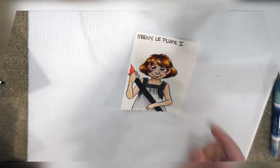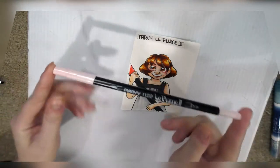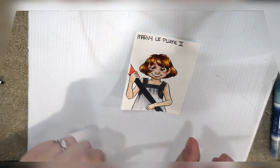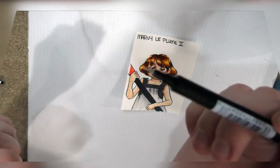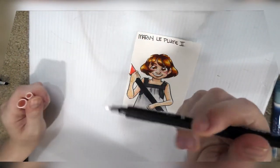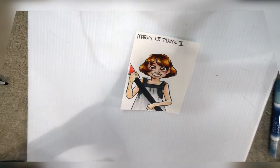The next marker I'm going to show you is the Marvy Laplume. I got a bunch open stock from Dick Blick. They're not really my favorite — I don't see a lot of people talking about them. These are also a twin tip marker. These are the only watercolor marker I've ever seen with a fine tip and a pretty decent Japanese-style brush tip.